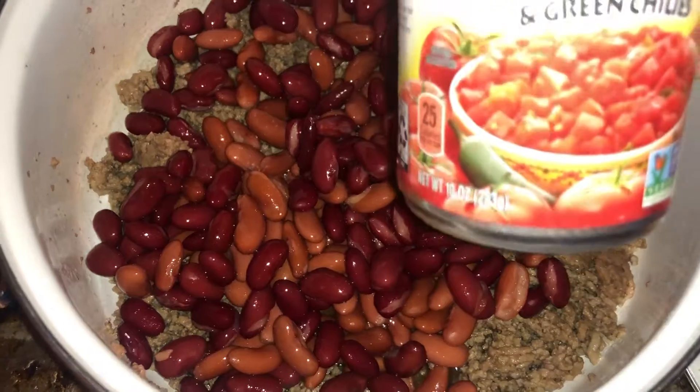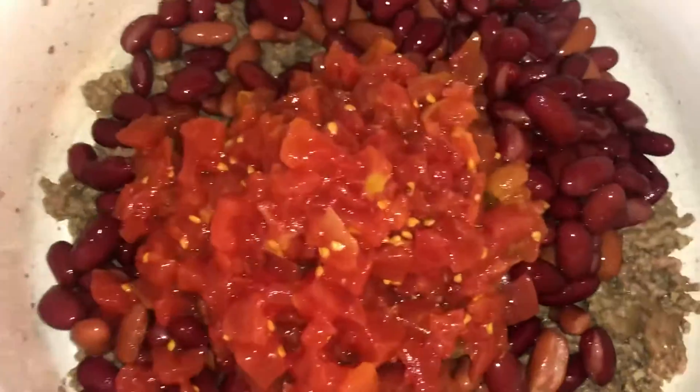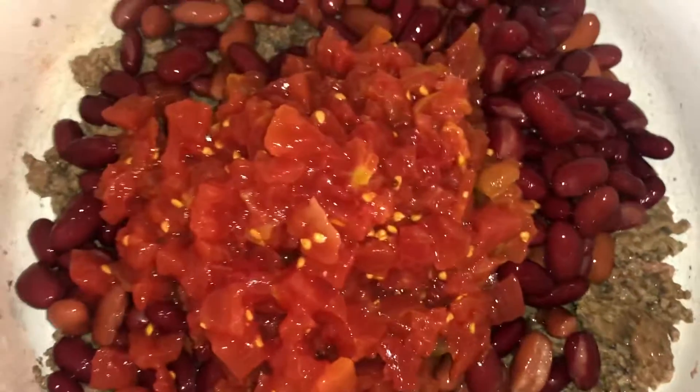Rotel mild diced tomatoes and green chilies — I put those in there. And I always try to put in extra green chilies. It just depends on what you like.